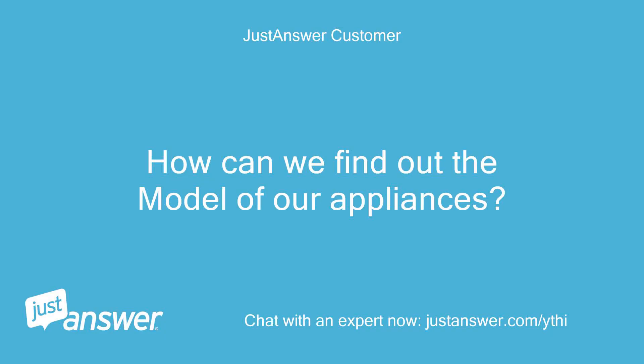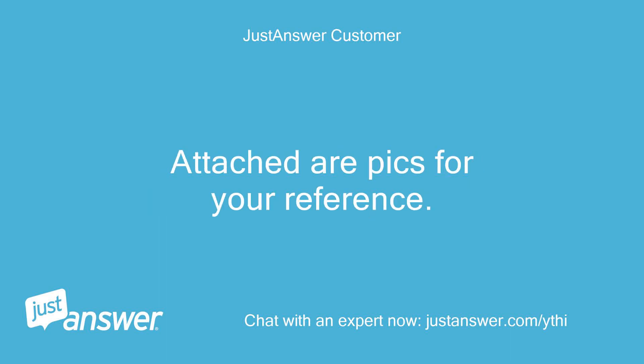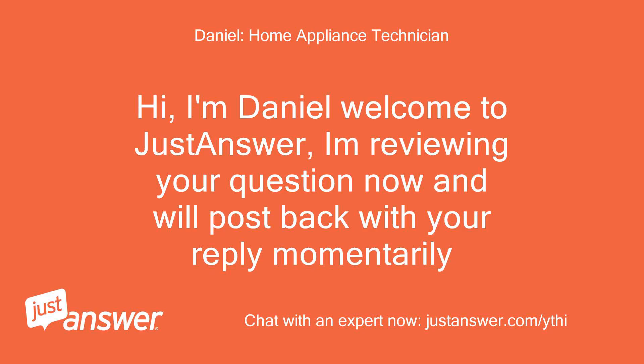How can we find out the model of our appliances? Hi, I'm Daniel. Welcome to Just Answer. I'm reviewing your question now and will post back with your reply momentarily.